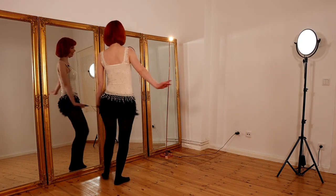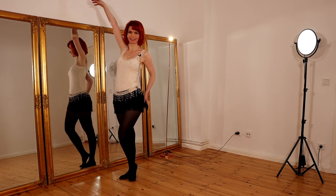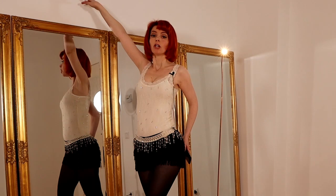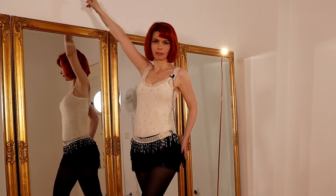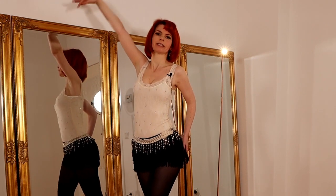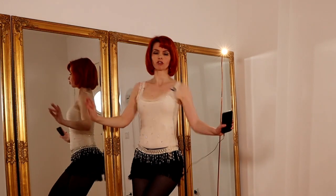Then we turn around and pose. From our pose we directly come into the second shimmy — the shoulder shimmy — so we put our arms like this and we do the shoulder shimmy.